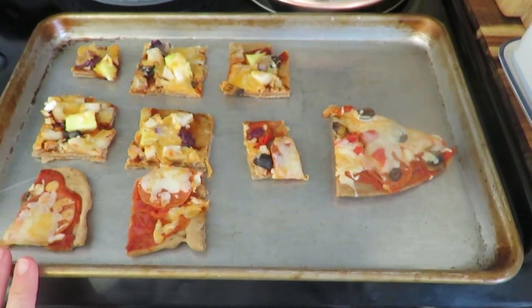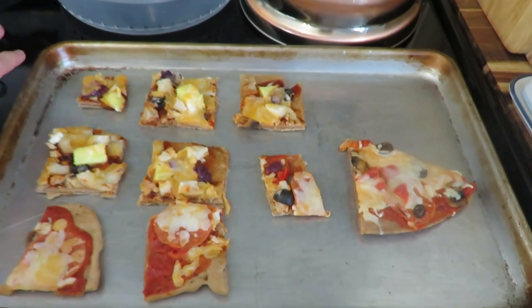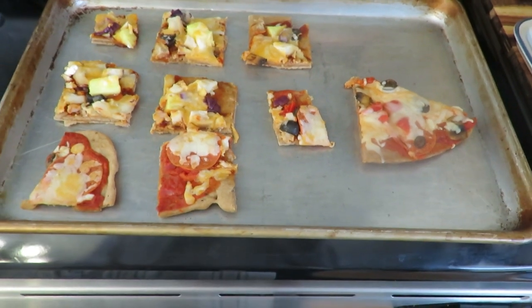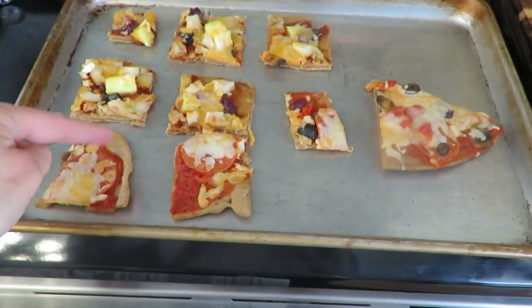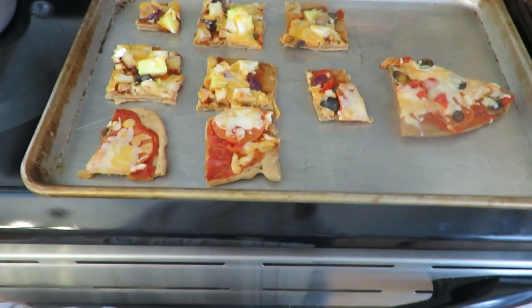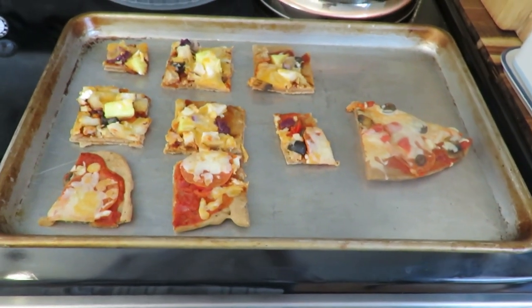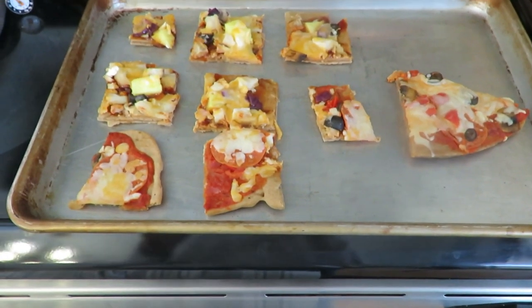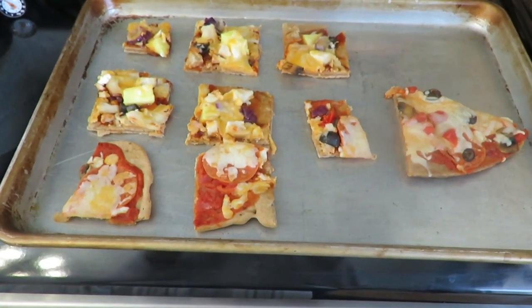It's already lunchtime! I am going to reheat some sourdough pizza I made yesterday — I had barbecue chicken pineapple and then just a regular marinara. That's going to be lunch with some salad, and then the girls' nap. I need to get to doing the garage, hopefully, at nap time.